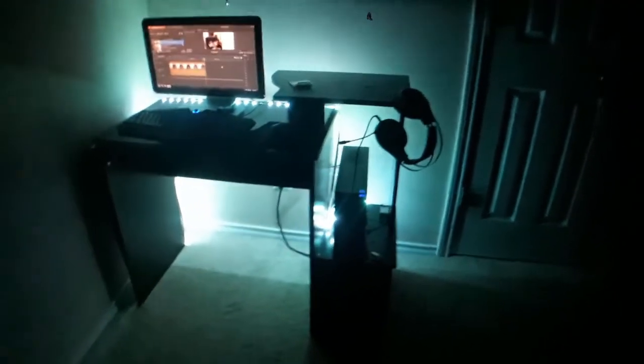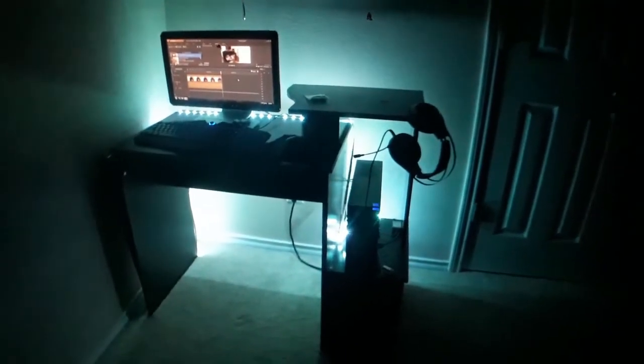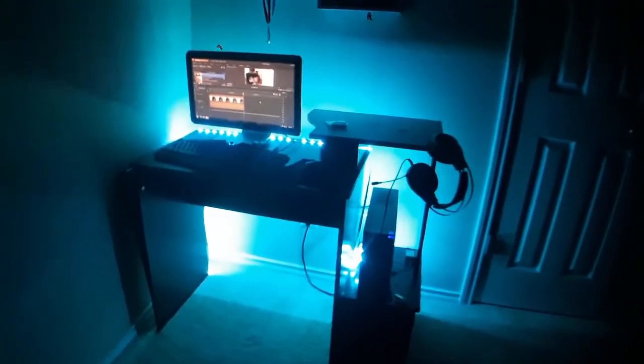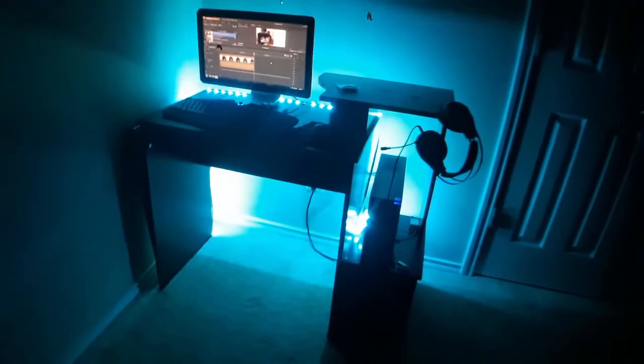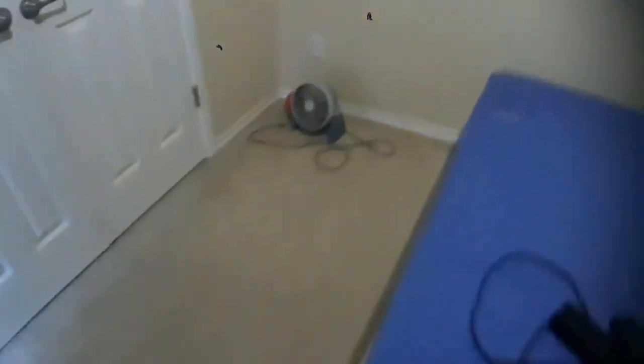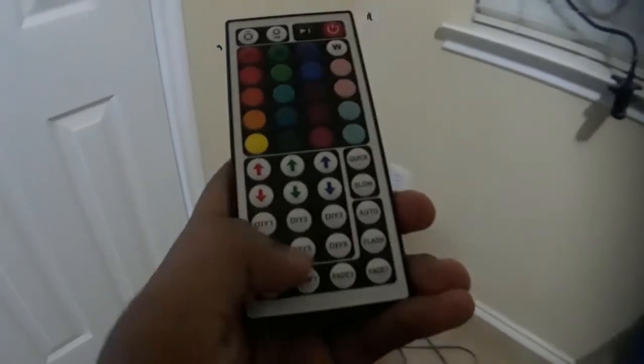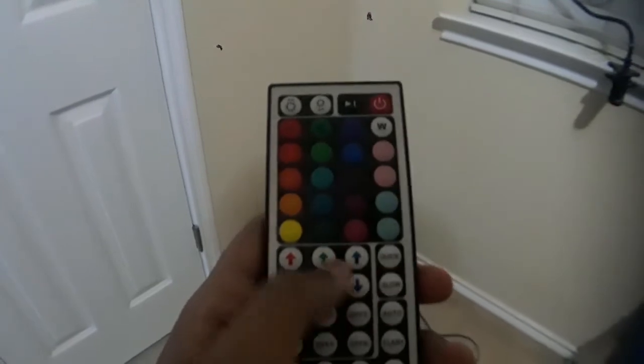I don't know what color that is. Okay, that's kind of like a cyan and teal-ish color. With some of these settings, let me see if I can get this to show correctly. I'm going to turn on white — there we go. So basically you can do a lot of cool things, like make your own light colors. You'd have to select DIY here and you can mess around with the colors to make your own cool color.